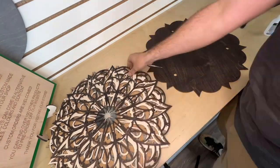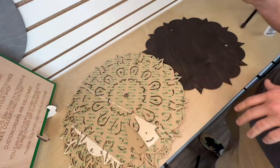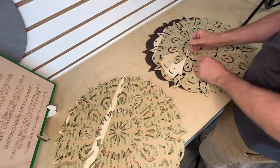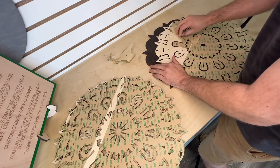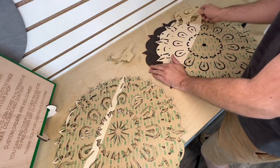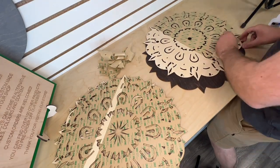To start off, you're going to obviously need your 3D multi-layered piece. As you can see here, we've already cut it. We used a Thunder Nova 51 130-watt laser cutter. This piece is 18 inches, so it fit really well into the bed and gave us lots of room to move it around.